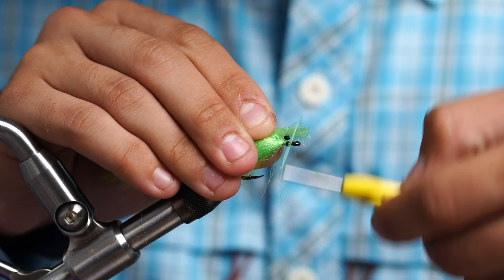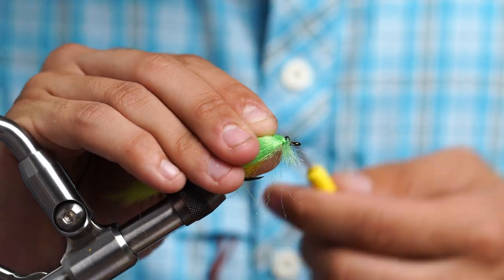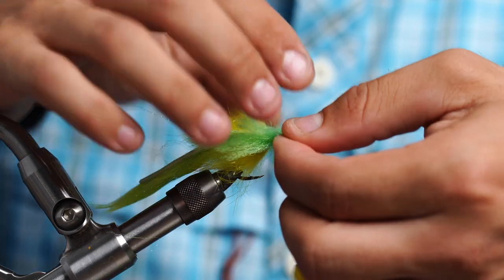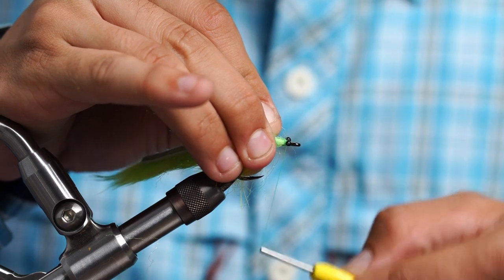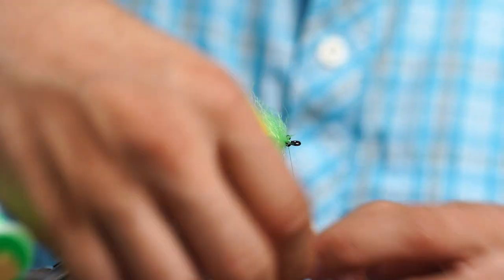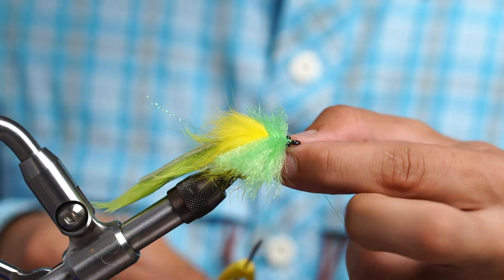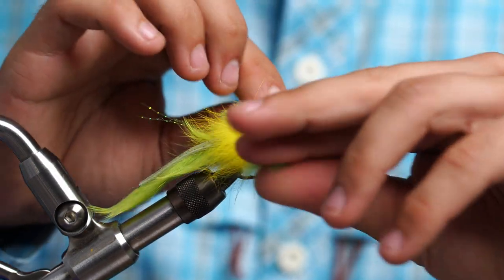Come in here and sneak it right in between the eyes. Two looser wraps, go to the other side, two more looser wraps. Position the fiber right where you want it. Just put three nice tight wraps right in the front. Now we're going to take our thread and whip finish — that's a little tricky with EP fiber that close. Put three behind the eyes and two more right in front of the eyes. Make sure it's nice, tight, and cinched down, then take our thread and cut it. And we're done with the body and the head.